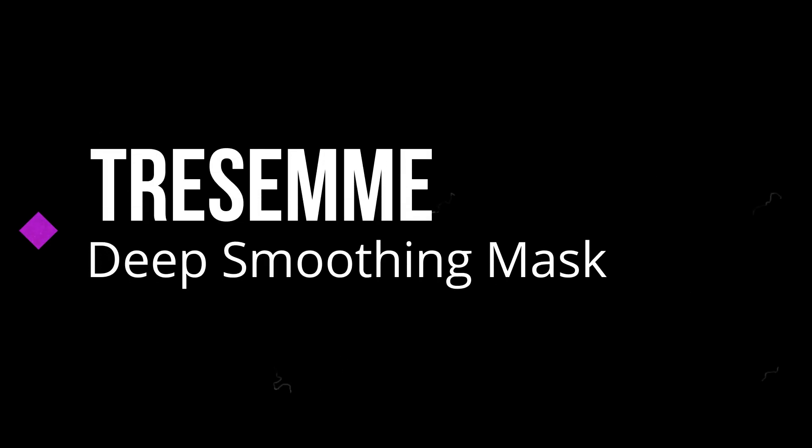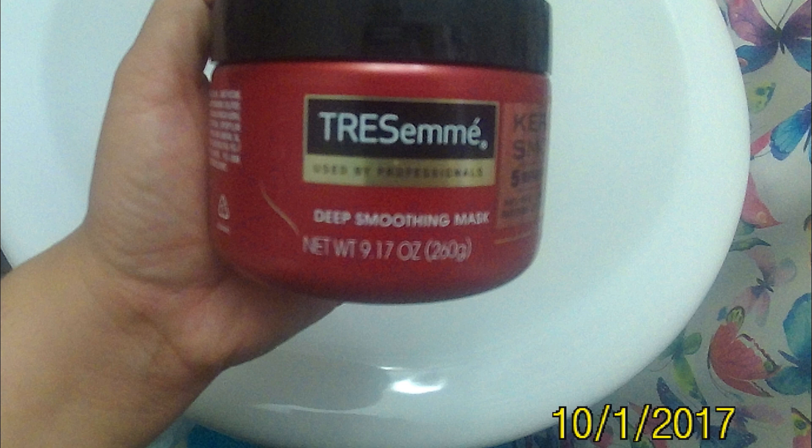Hi everyone, today I want to give you an update on the TRESemmé Deep Smoothing mask. I was sent a free sample on behalf of CrowdTap and Unilever for review and testing purposes.